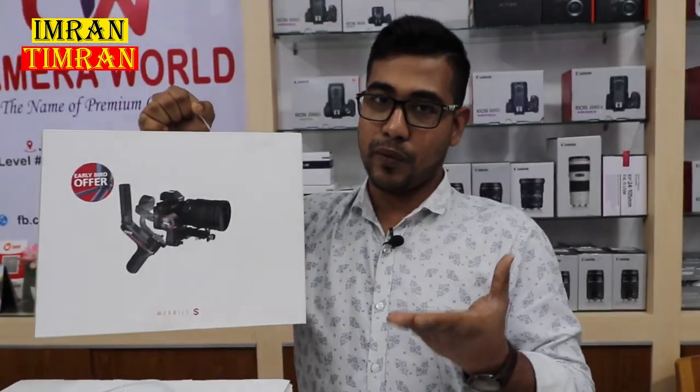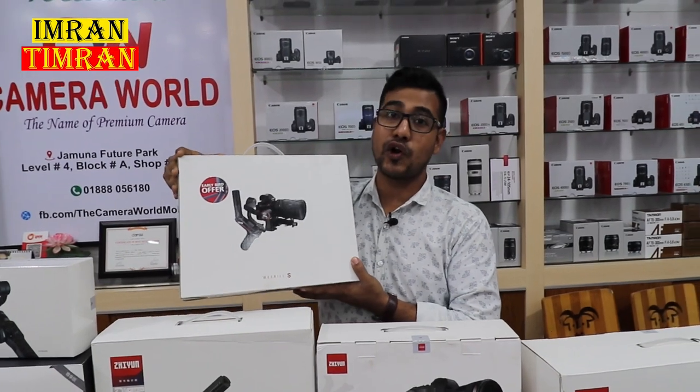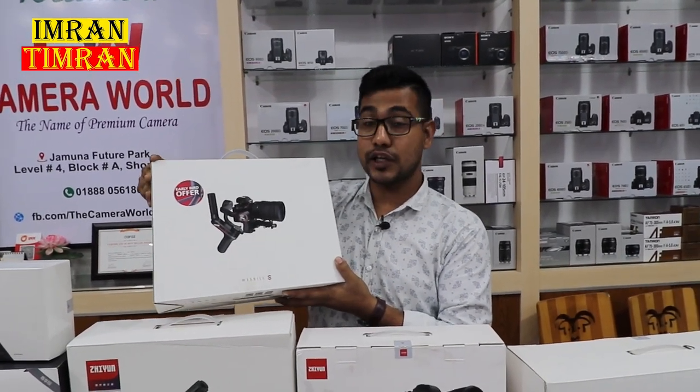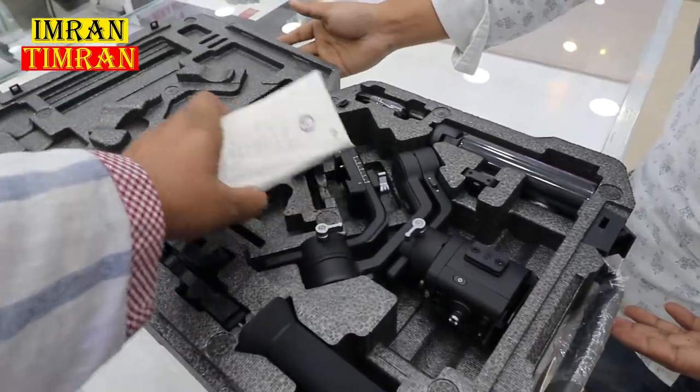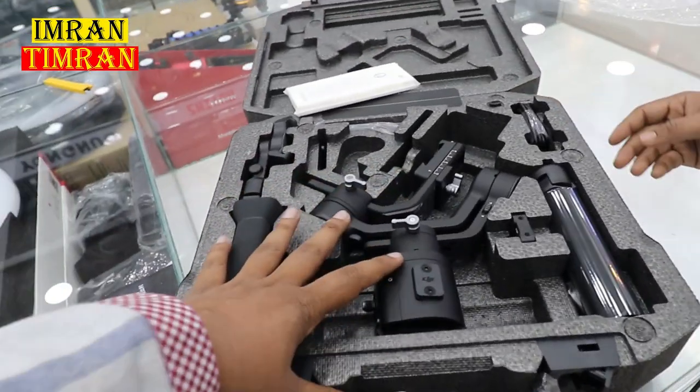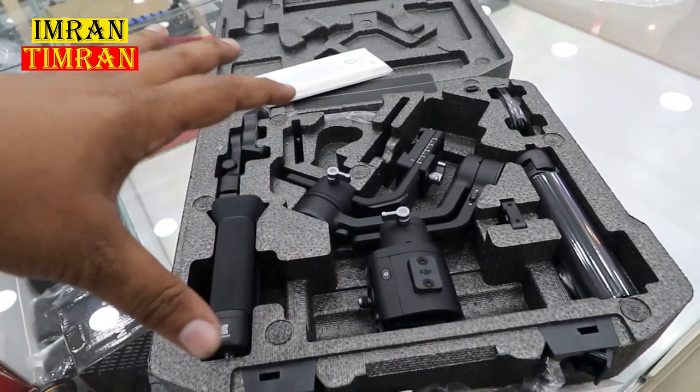When we are doing our mirrorless camera, professional or non-professional camera, we will try one more time. I'm going to show you, and I'm going to unbox one gimbal. Wow! Guys, you can see this is a very beautiful gimbal. This is a totally professional level at a very low price.